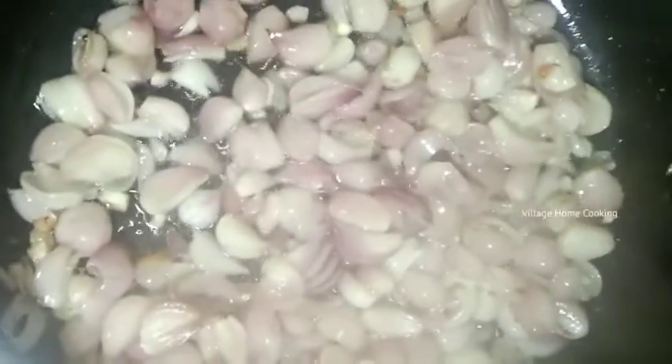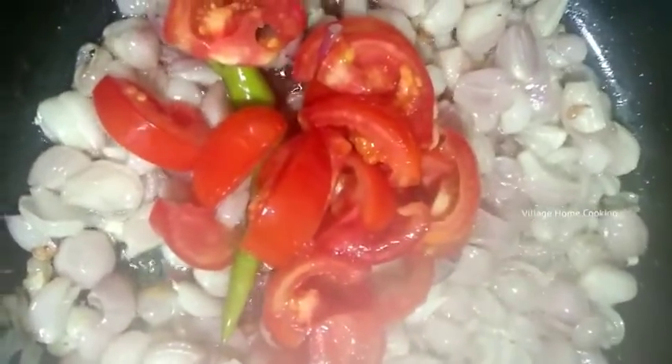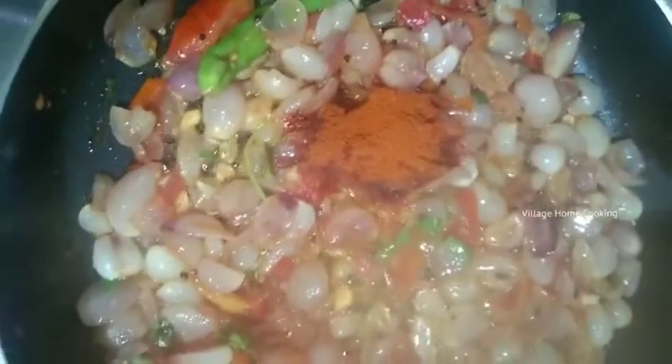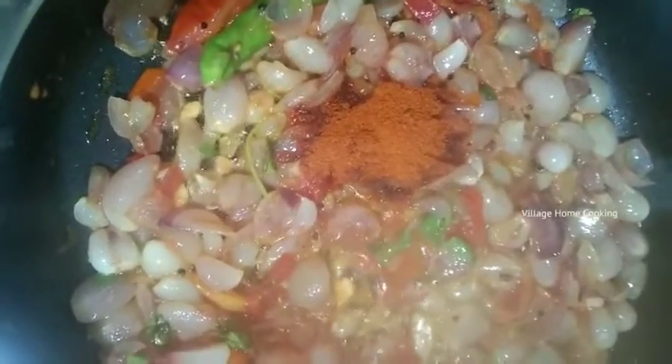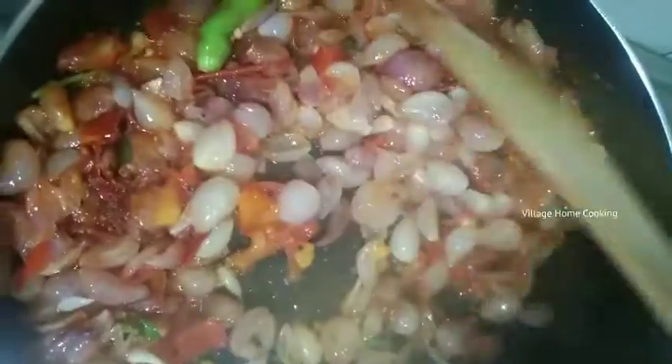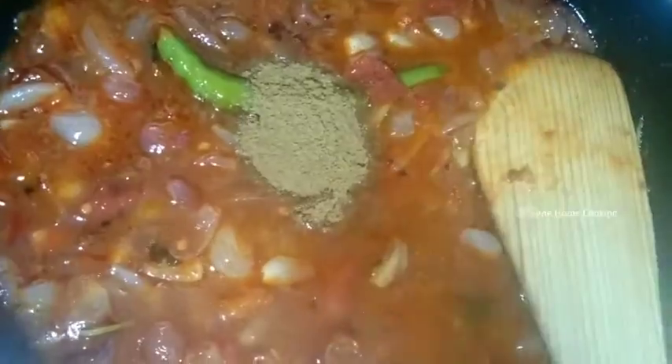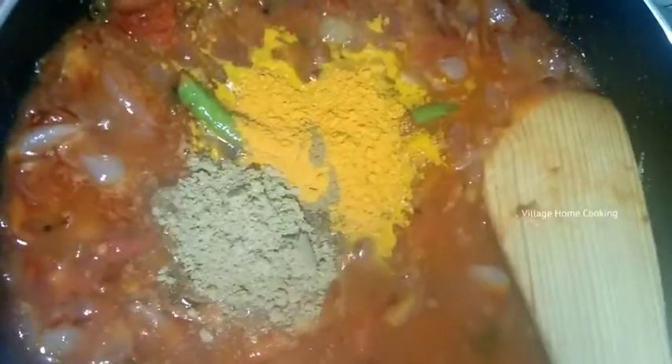Add coarse vegetables. Add 1 tbsp of vegetables. Add 2 tablespoons.